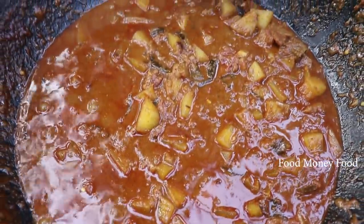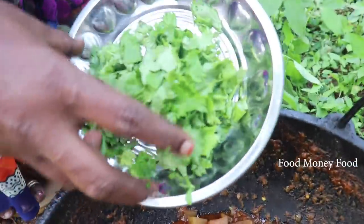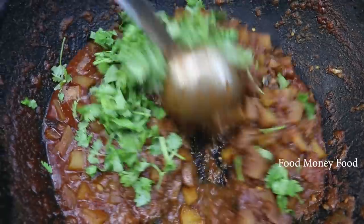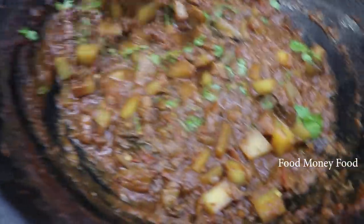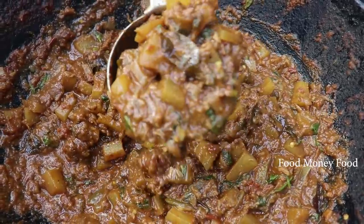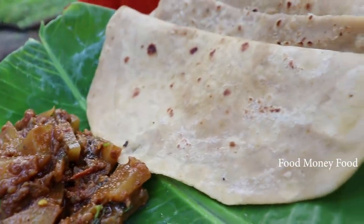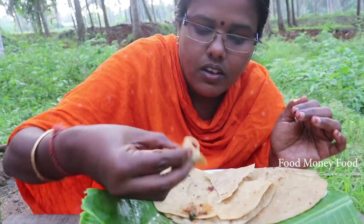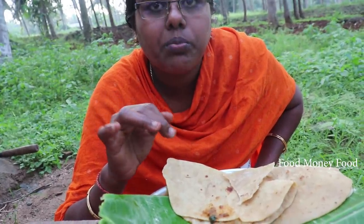It's a color. You can put it in a bowl. Now the gravy is ready. The taste of the chapati is the taste of the chapati.